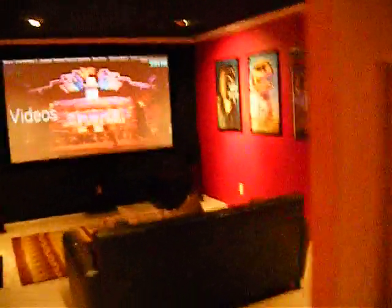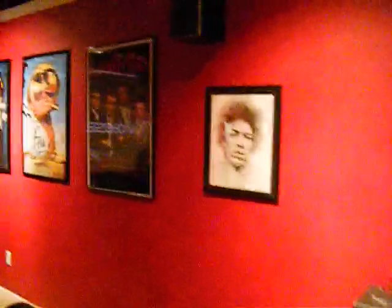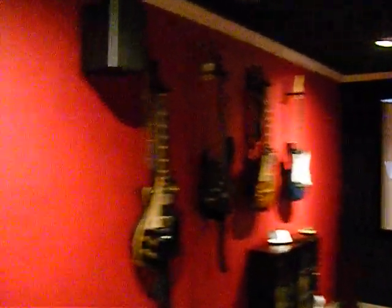Okay, what's up guys. I'm just showing you a little update on my home theater — nothing much, some new additional stuff I got. Just kind of look at the room.